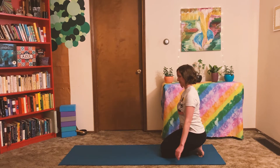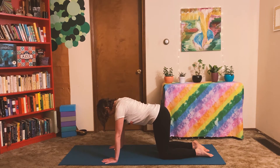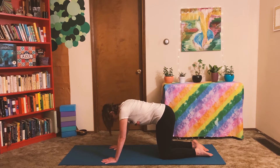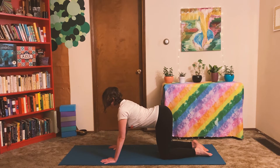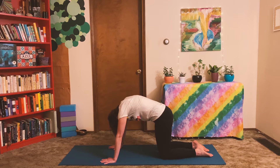When you're ready, come forward to all fours, tabletop position. Lengthen through your neck and spine, and press down evenly between both hands. On your next inhale, relax your belly and lengthen through your spine, maybe reaching your chin upward a little bit. Then on the exhale, round in like a cat stretching through your back. Keep going just like that a few more rounds. Move at your own pace and with your own breath.